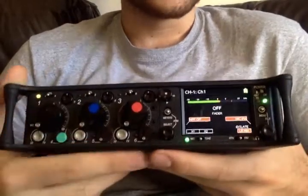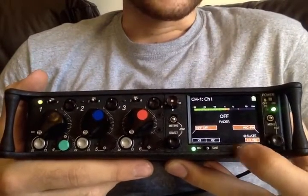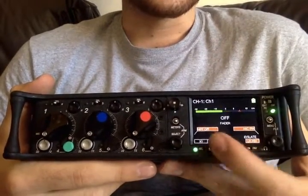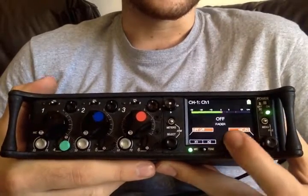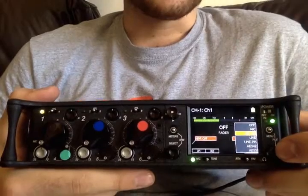For channel one, we can route to the LR mix or to X1 and X2. We can also do pre-fade on channel one and channel three.